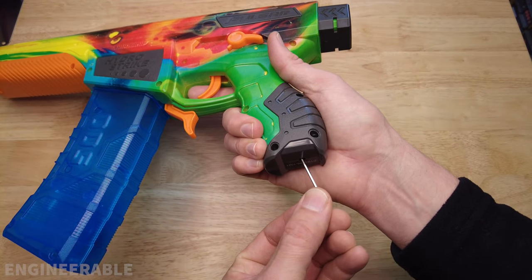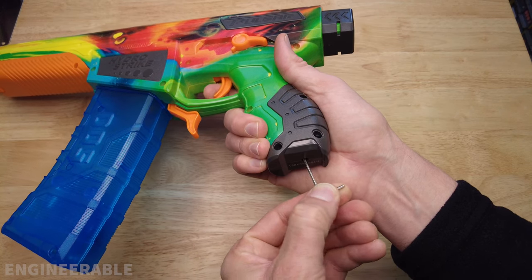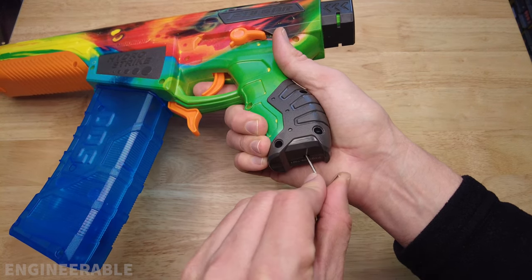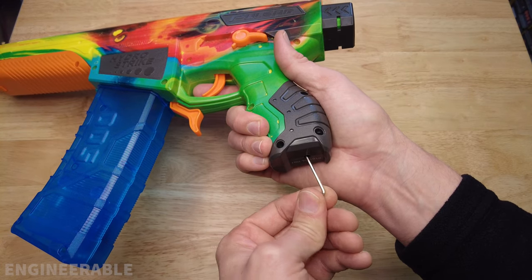If the motor sounds like it's straining, turn the allen wrench counterclockwise and keep firing until the motor no longer sounds like it's straining, but of course you don't want it slipping and stripping the gear again.